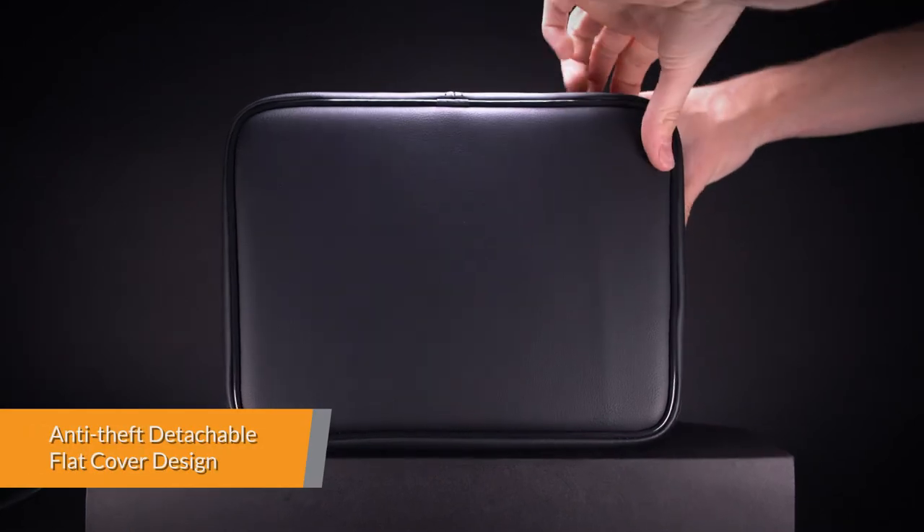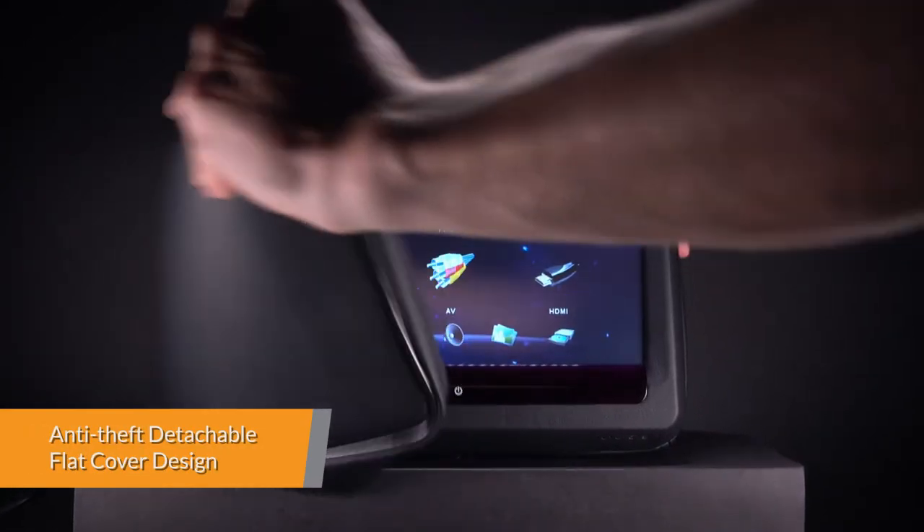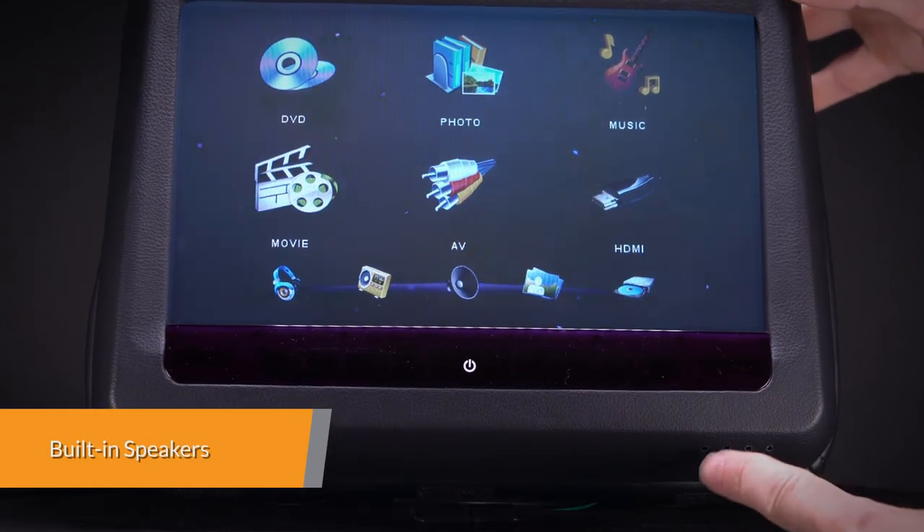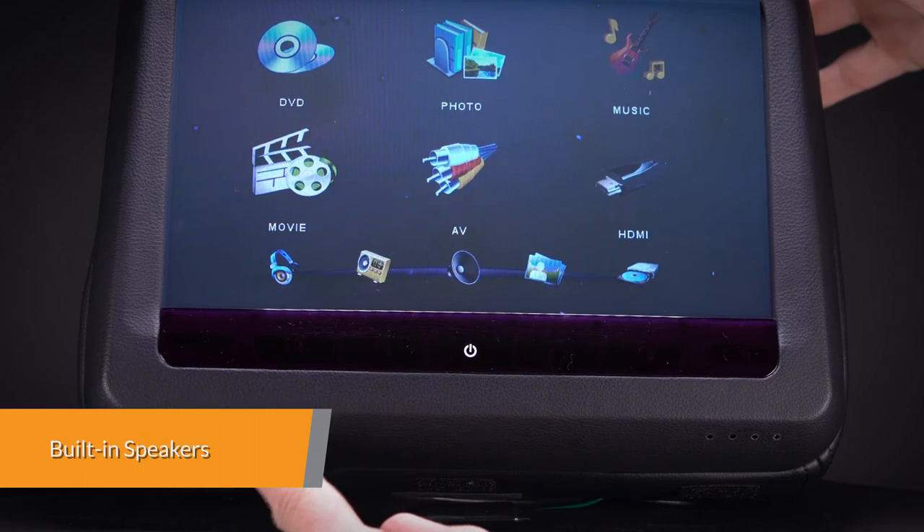A flexible removable flap hides your headrest DVD players while you are away from your car. You can output the sound directly from each headrest with the built-in speakers.